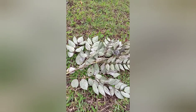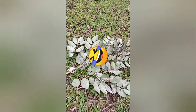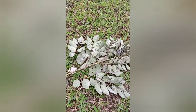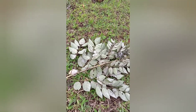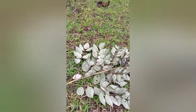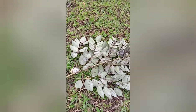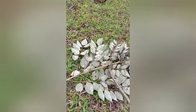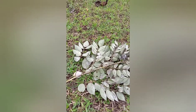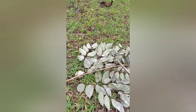Ang pinaka-bisik natin gawin dyan — kapag makati yung lupa na na-encounter natin doon sa ating dig site, ang pinaka-bisik nating gawin ay magsuot tayo ng botas at long pants, para hindi direkta yung lupa na tatama doon sa ating balat, o sa technician, o sa nag-ooperate sa ilalim. At naka-jacket, naka-gloves. Yun po ang bisik na kailangan sa mga may dig site na makati yung lupa.